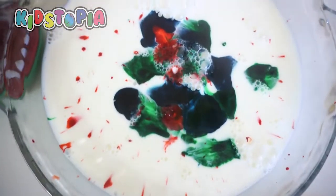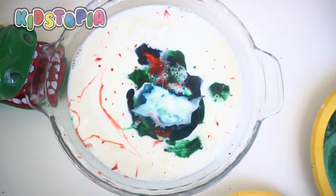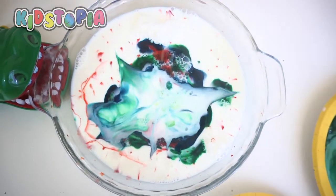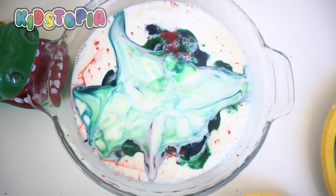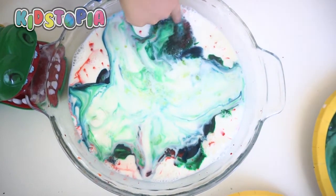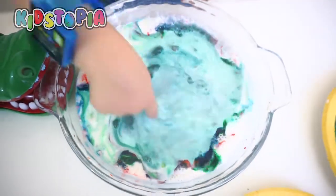Alright guys, get ready. There we go. Wow, that is crazy. It's mixing it up. Whoa. This is crazy, isn't it? Super fine quick thing.